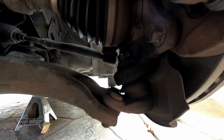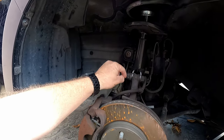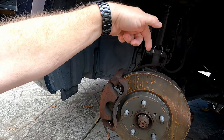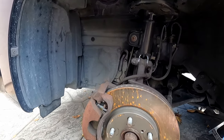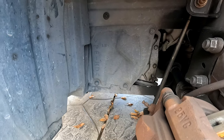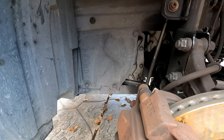So my thoughts are I'm going to go ahead and take the caliper off, the rotor off. I've already loosened the axle. I'm going to take out the two bolts on top and swing the spindle down, and I'll go in with my electric impact, an extension, and a socket and get that nut from the top. That way I can break it loose, then put the spindle back up and cinch it up with a couple of bolts. I think that's going to be the only way to get that ball joint bolt off. I'm going to get the caliper off, rotor off, and then get those last two bolts on the spindle and get going again.